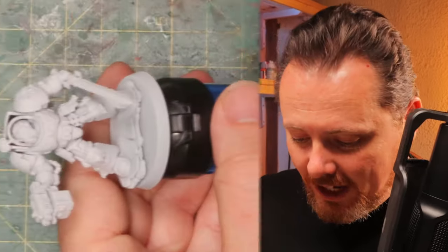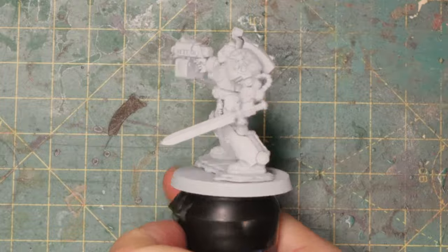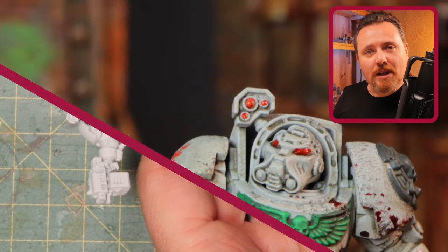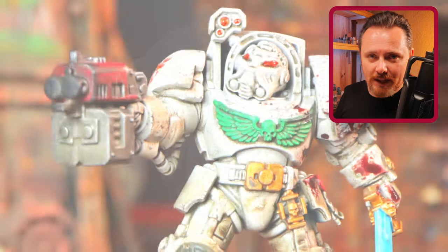Let's paint a Deathwing Terminator. I started with a white base coat — I spray painted him with a white can. I wanted bright white because I'm going to wash him later on, make him look dirty, and then the white will turn into a sort of bone color that the Deathwing normally has.